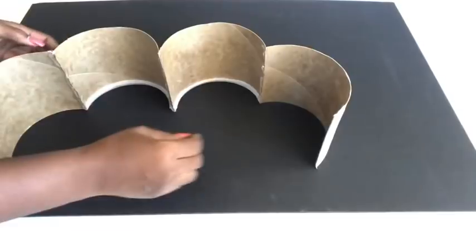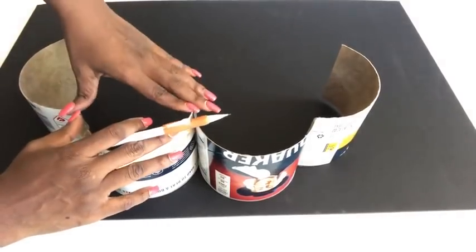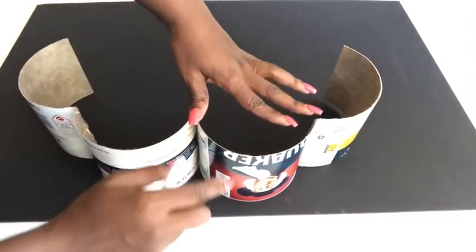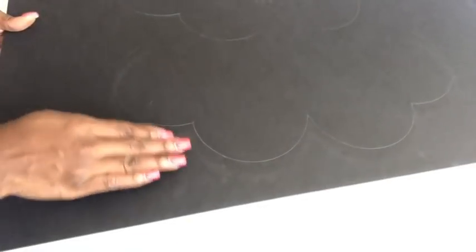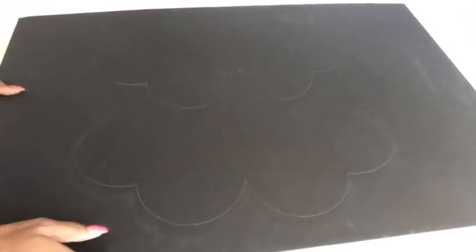I'm going to be using a foam board, then taking the design and placing it on top of the foam board and tracing it out. I drew the design too close to the bottom so I ended up pushing it up just a bit, and then I made a second design at the top.